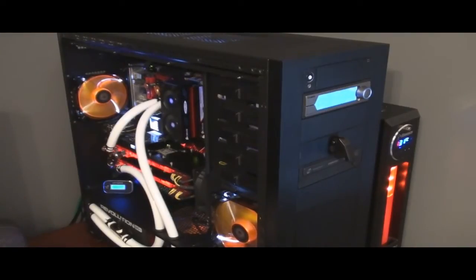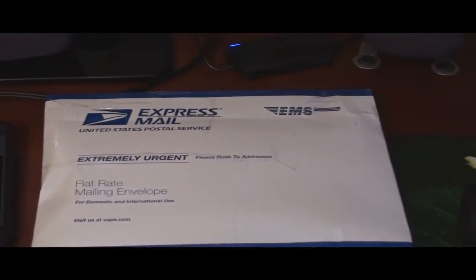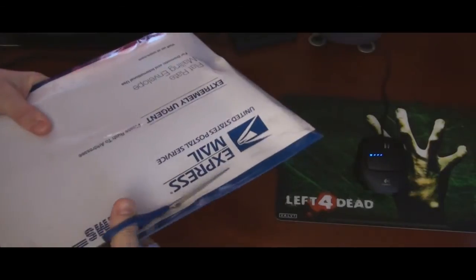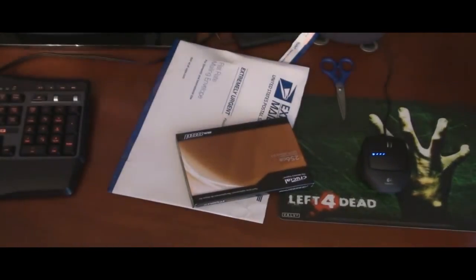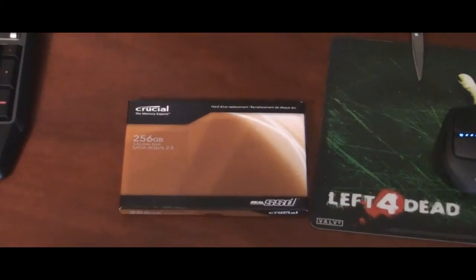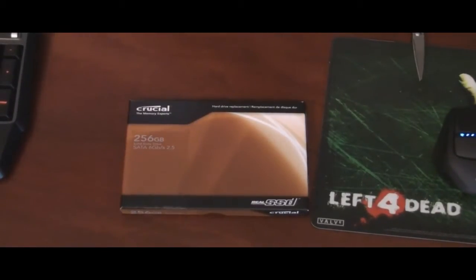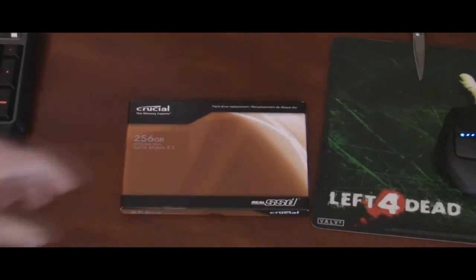I got a package today — Express Mail, because I don't like waiting for anything. Let's go ahead and see which one I got. I went with the Crucial 256. I like it that it will be future compatible with the new Serial ATA 3.0. So let's go ahead and have a look at it.